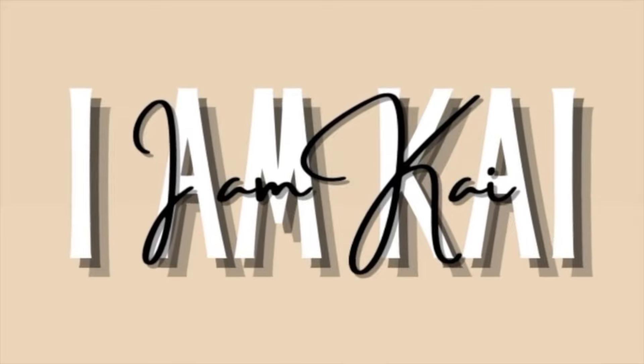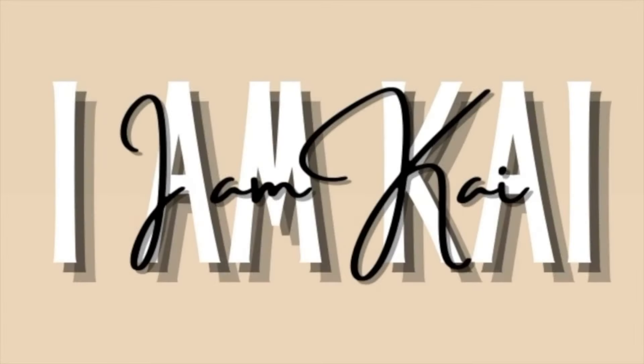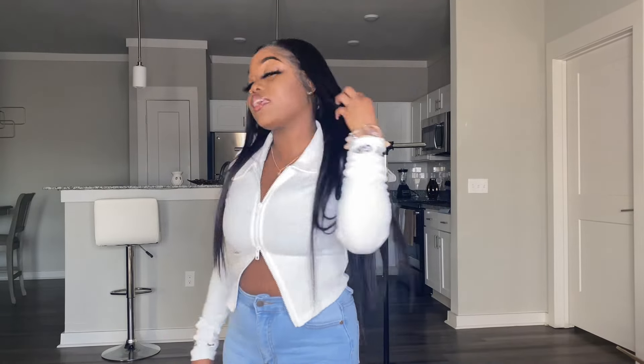Tell me this ain't cute. I'll wait. Hey y'all, it's Kai. Welcome to my YouTube channel. So today will be my first YouTube video, and for the first video I will be doing a Shein haul. I know it's long overdue.